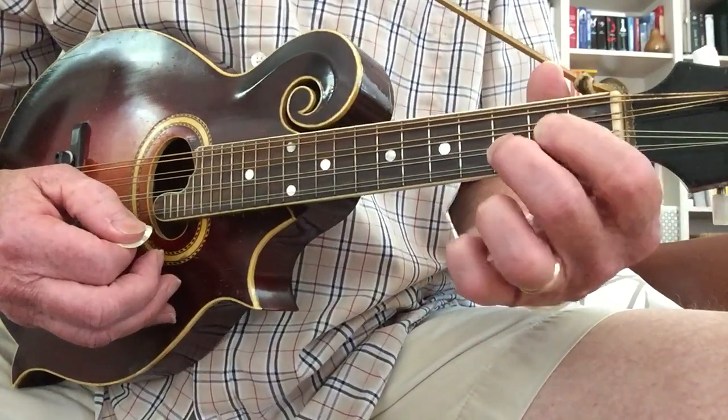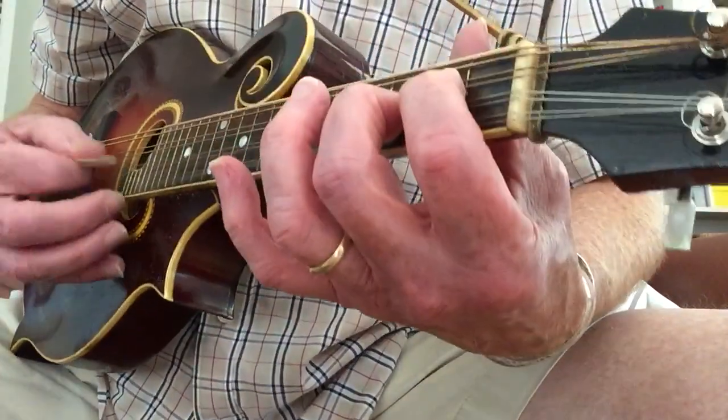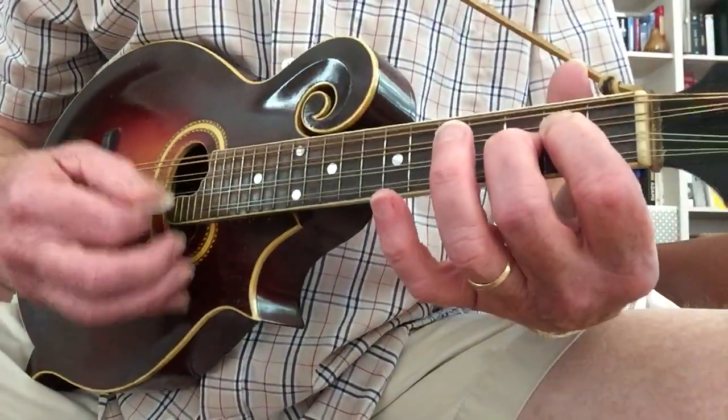And then when it goes to C, you just move over to a C and you play the first two strings.